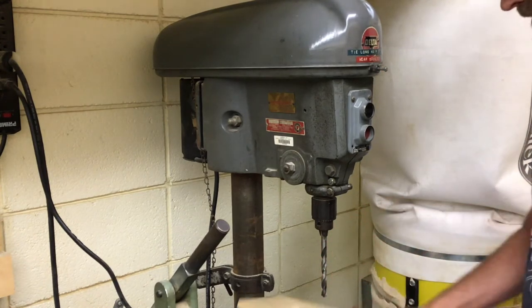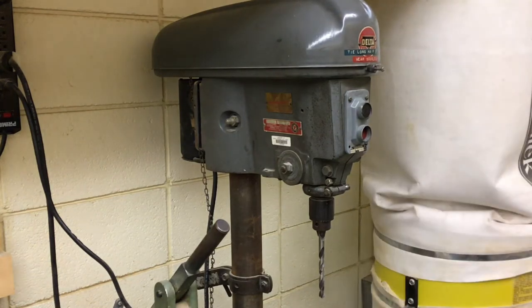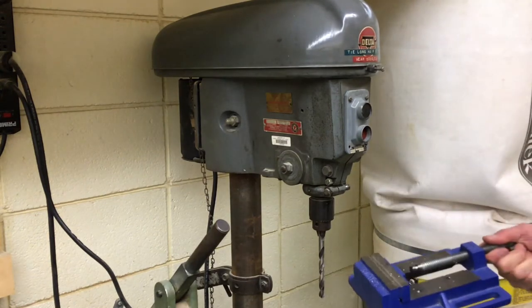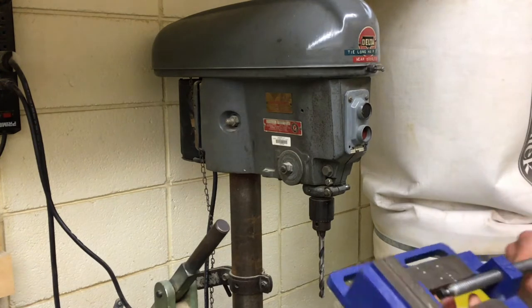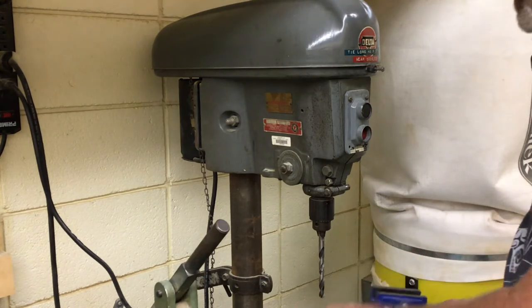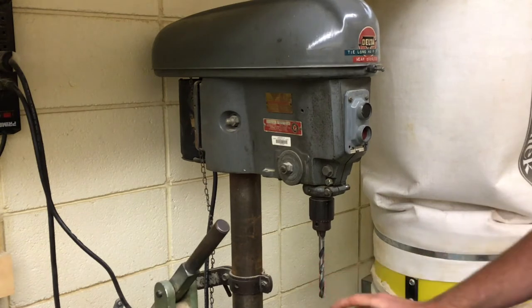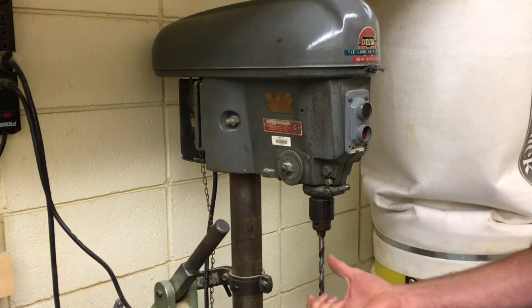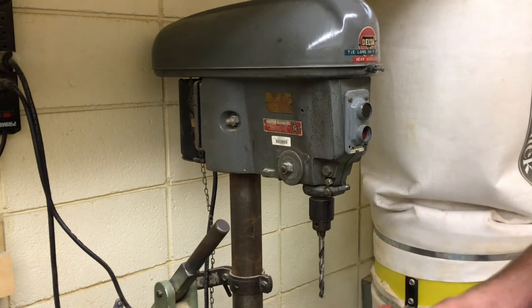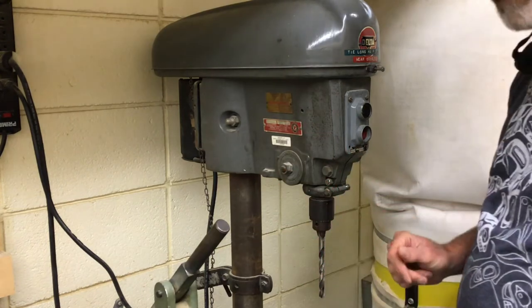Whatever material you put underneath the drill bit, we're going to use a drill press vice — that's also why you wear shoes in the lab. A drill press vice is very heavy and holds the object in place while you're drilling. That way, if the drill bit grabs hold of your wood project, you're not holding it with your bare hand. You can hold it more securely with the drill press vice.